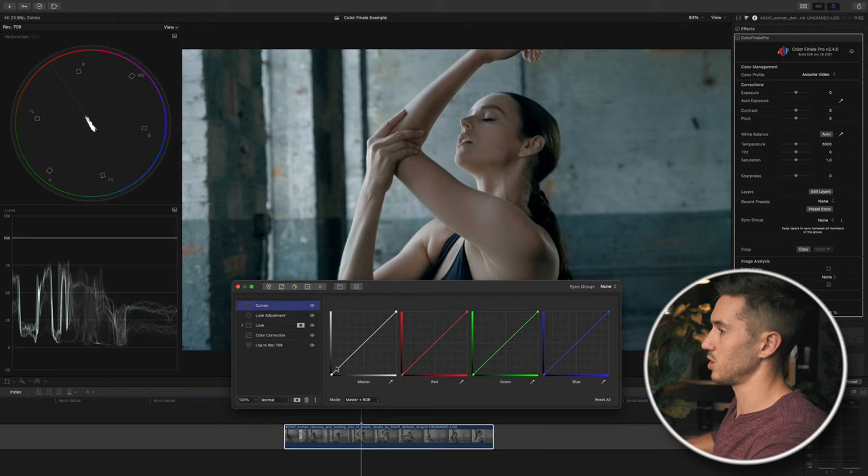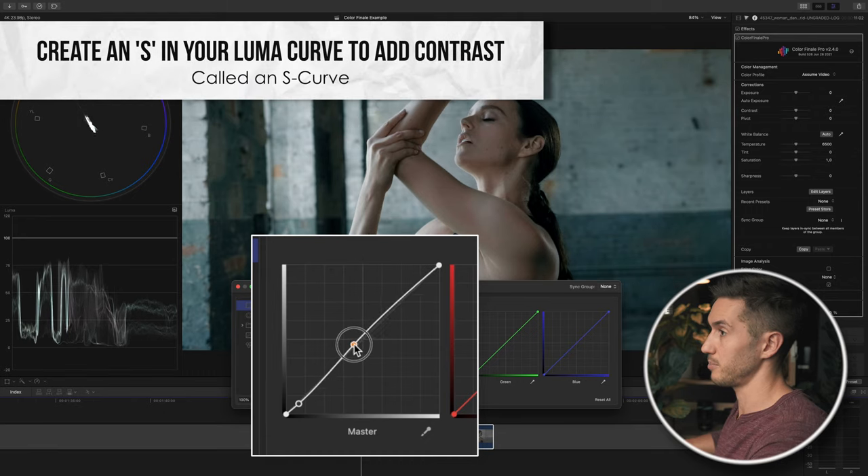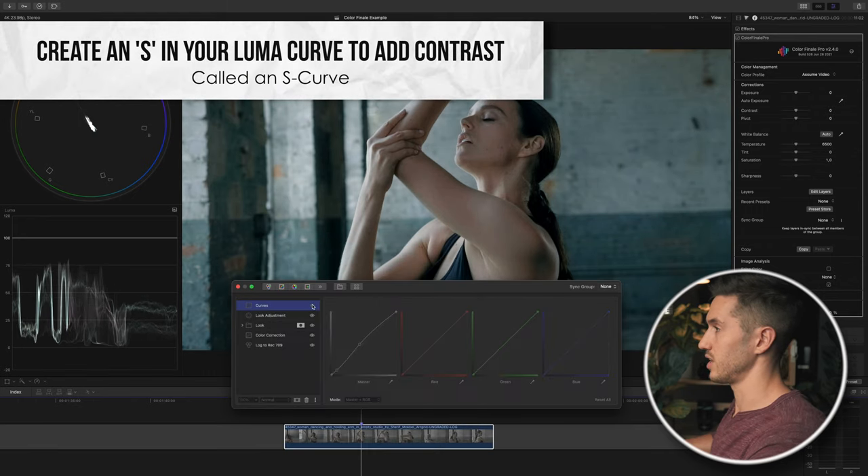Next I'm going to add a bit more contrast with a Luma curve. I'll pull down on the very darkest shadows at the very bottom of the curve, then push up the midtones to add pop. Turning this off and on, we have a little bit more contrast and pop in our subject. I may even raise that a bit more.